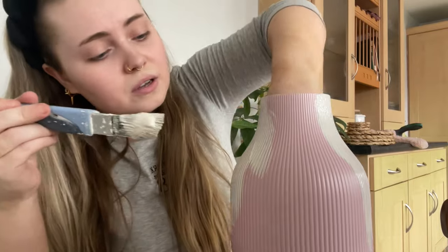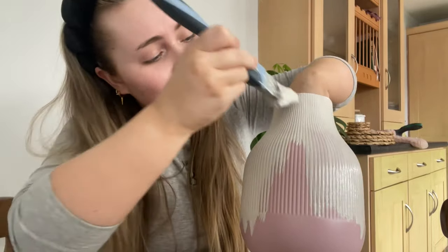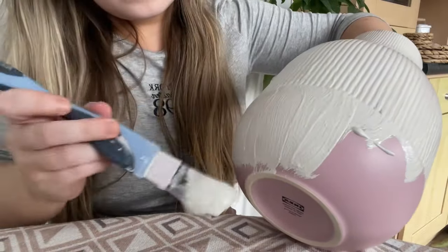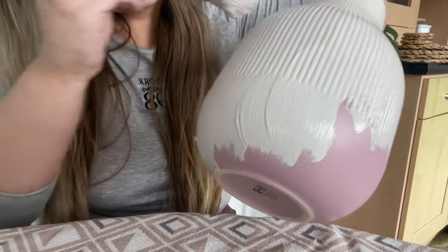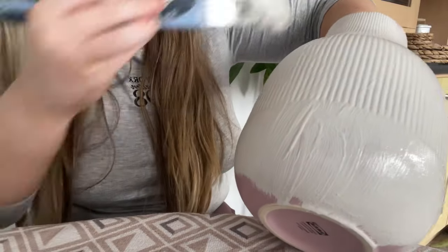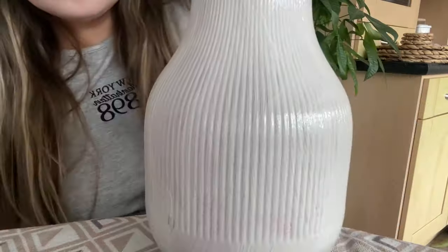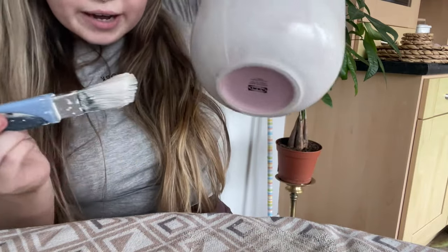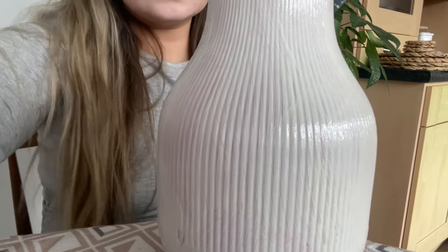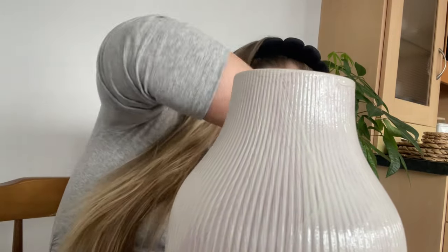I like to just give it a nice rough coat to start with. It's very foamy. Okay, so that's basically one coat done. I'm going to let that dry. You want to make sure you let the pot dry in between coats because it means that come the second coat, it's going to be more full coverage and you're not going to be taking off the first layer. So make sure it's fully dry before applying the second coat.